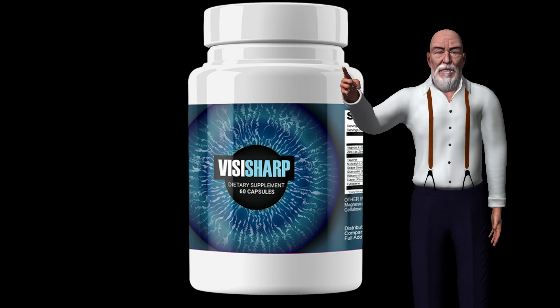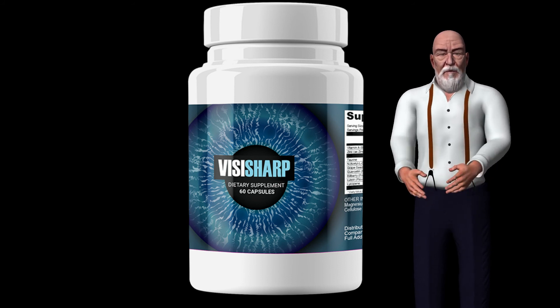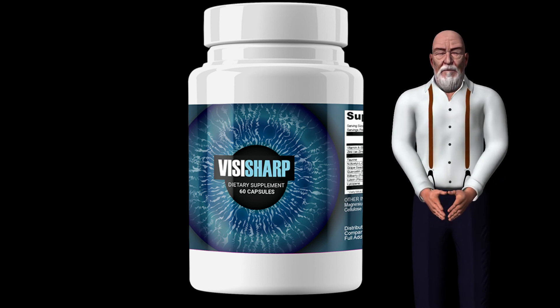Sharper colors, higher contrast, faster recovery time, faster visual processing speed, and even the ability to see further. This does not mean that VisiSharp can replace glasses for all people with refractive errors such as myopia.